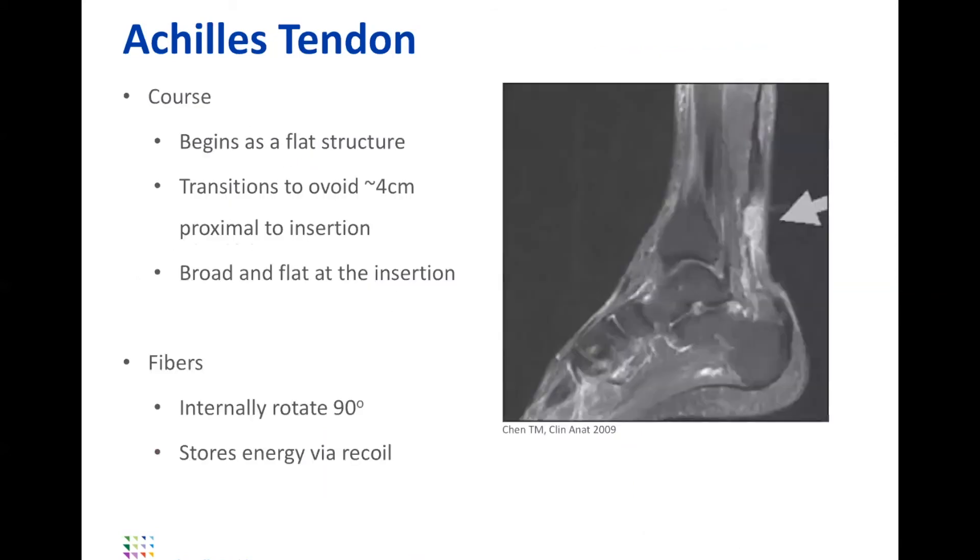The course overall, as most people know, starts high up and comes down and touches broadly on the Achilles, but it takes a little twist. It internally rotates about 90 degrees, and that's where you get a lot of your potential energy, as it can store energy to then recoil, giving you your push-off strength. It starts as a flat structure and then becomes ovoid, and all of this plays a role in one's function.